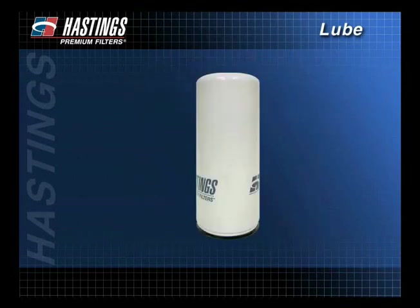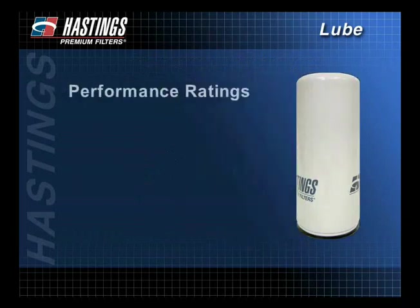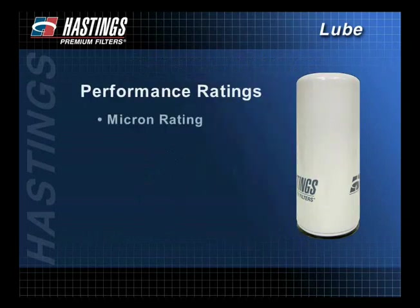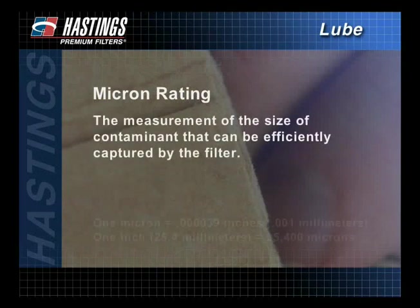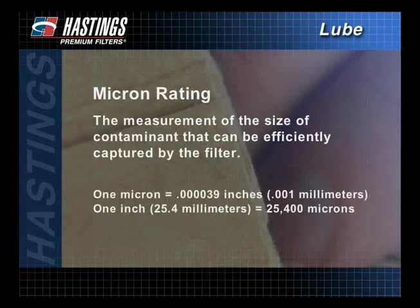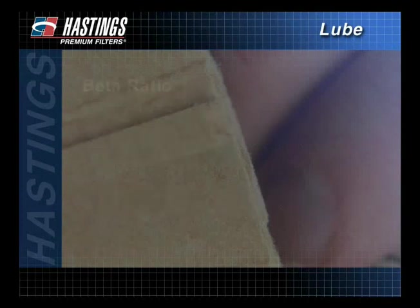When selecting a filter, it is important to note and understand performance ratings. Overall performance is expressed through micron ratings, beta ratios, efficiency, and capacity. A filter's micron rating is the measurement of the size of contaminant that can be efficiently captured by the filter. Filters typically trap contaminants in the 5 to 20 micron range. While microscopic in size, these contaminants can cause extreme damage to the engine.